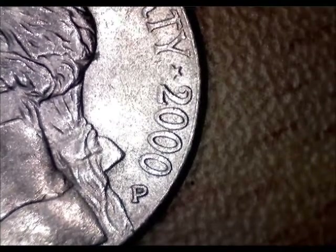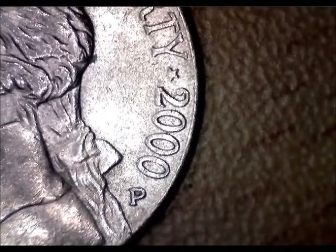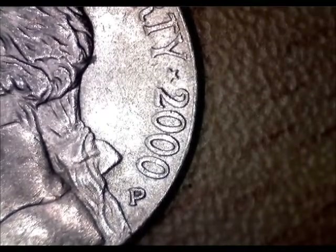Just something I came across looking at my coins today. Take a look at this — it's a 2000 P, Philadelphia. I looked it over, the back looks fine and all.